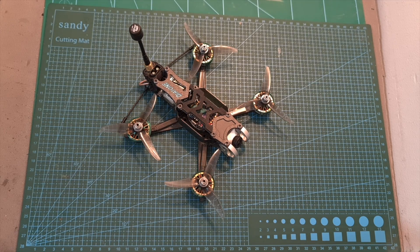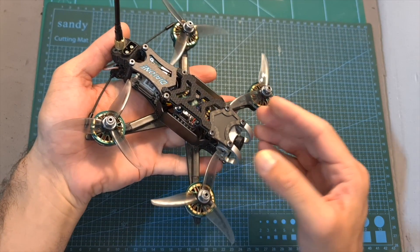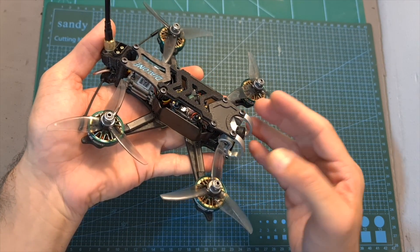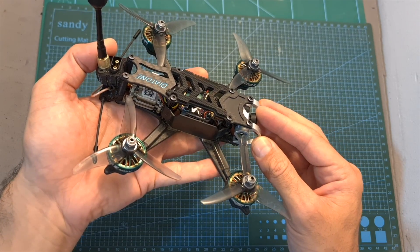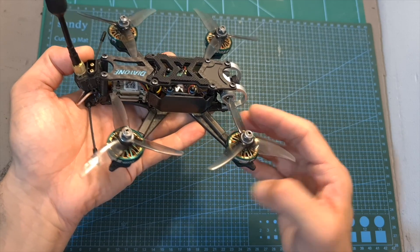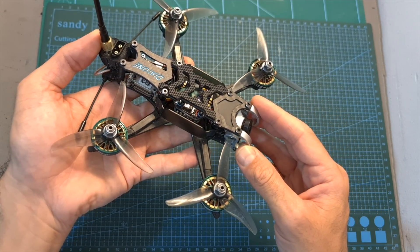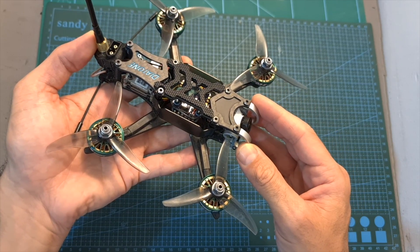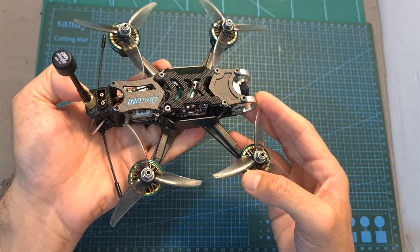Hello guys and welcome back to my channel. Today I'm going to check the Diatone Roma F35, a very powerful but yet relatively small-sized 3.5-inch mini quadcopter. In this video I'm going to quickly go over its features and specs, show you how to convert it from EMI Flight to Betaflight and share the current recommended settings, give you my feedback after testing it out, and show you some flight footage.